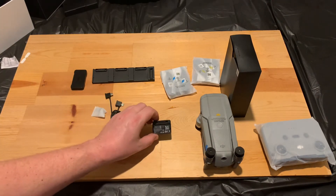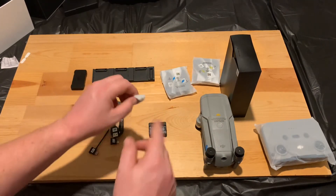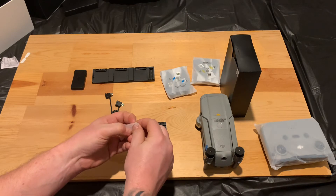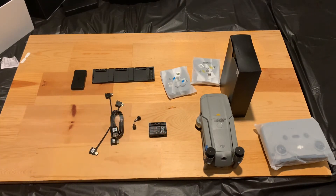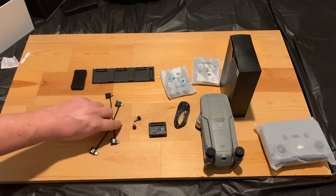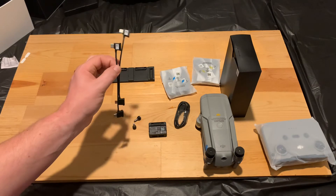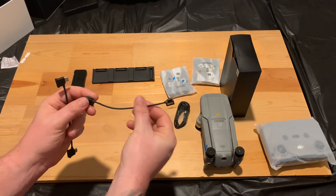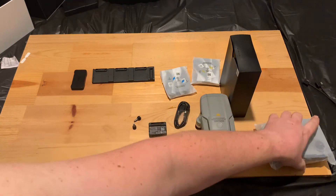Here is a battery bank — I'll show you what that goes to once I get that box open. And in this bag you also have your extra joysticks. This is a charging cable for your remote control, and these are the cables that go from your phone to the controller. One is USB-C to Micro USB and one is USB-C to USB-C — I won't be needing either of those.